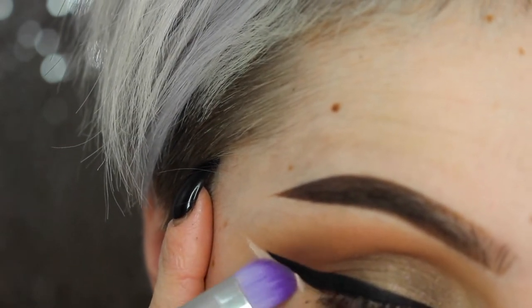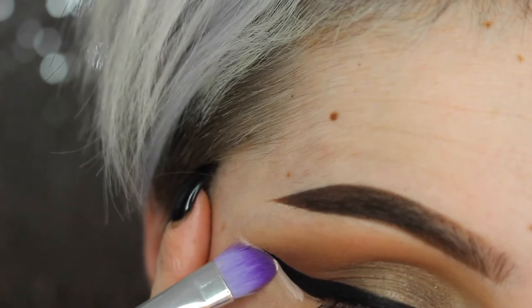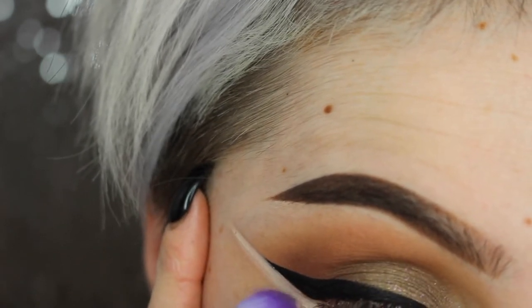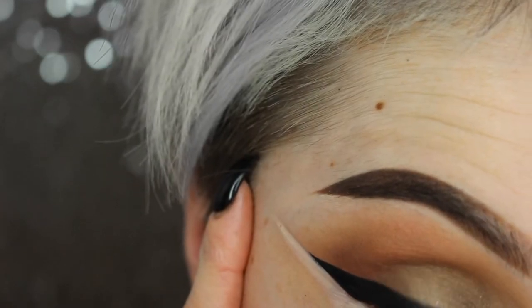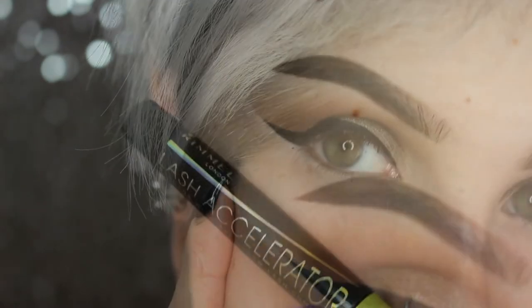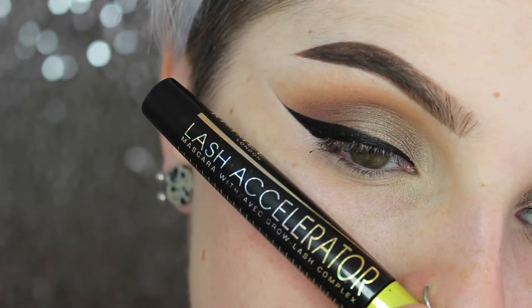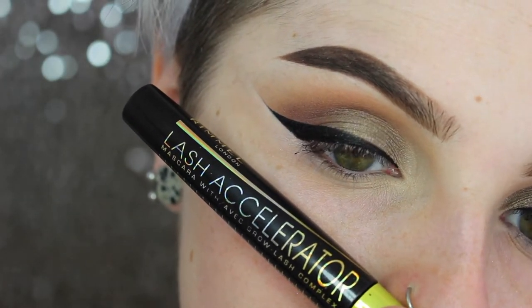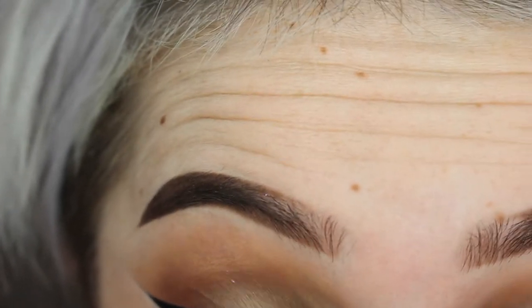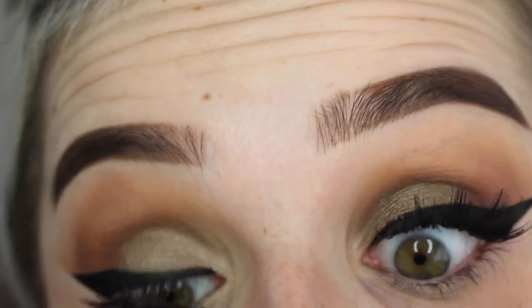I'm going in with my Maybelline Master Conceal concealer and just cleaning up the very edges of the liner because I like a very sharp look. Then using my Remote Lash Accelerator mascara — I love this mascara, I use it all the time. It does not flake and it does not get clumpy. I just want my eyelashes to be nice and dark so they blend with the falsies I'll be putting on.